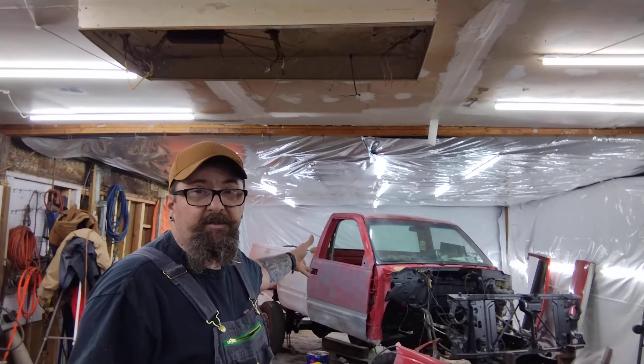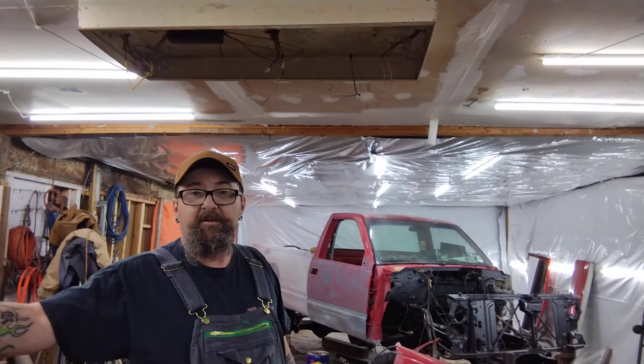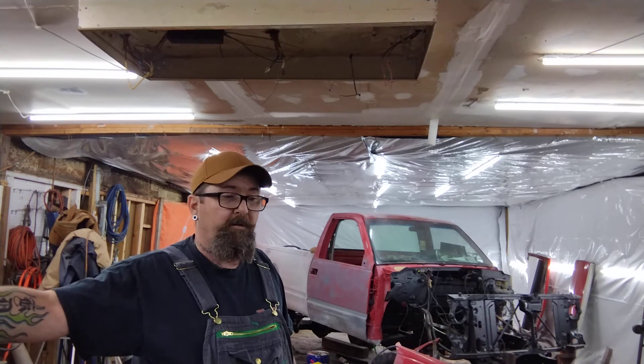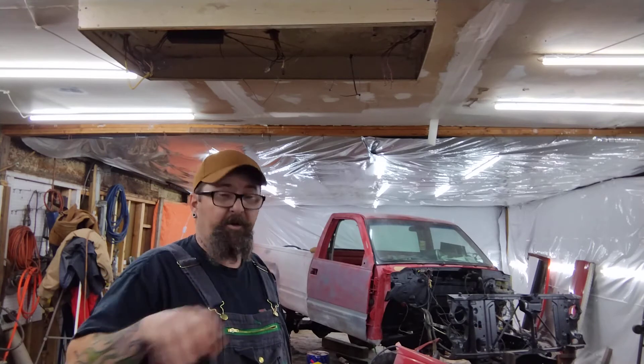That's all we're doing - accumulating parts for this. My son did buy the block - it's going to be a 427 small block. He bought a dart block for it and got some other parts. We're going to start getting the chassis cleaned up, braced, and everything on it.